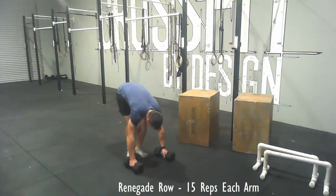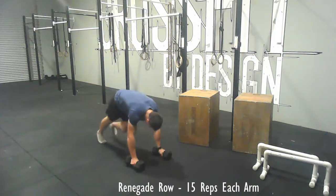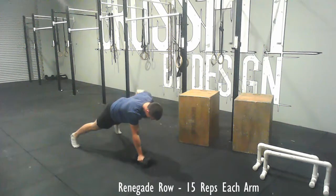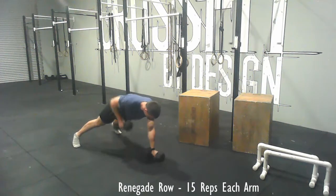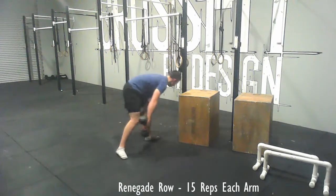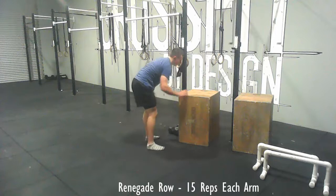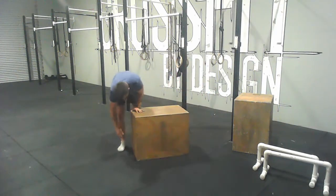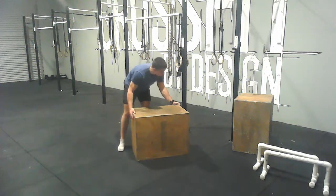Then you're going to get two medium weight dumbbells — you don't want them too light, they do need to be reasonably weighted to get the purpose out of this. This will be a renegade row, so you'll have your feet a little bit wider than normal in a push-up position and you're just rowing until the dumbbell touches your chest. You'll have 15 reps each arm.